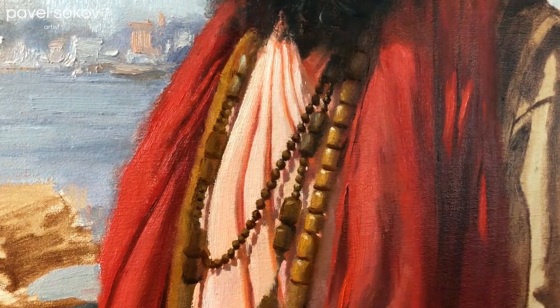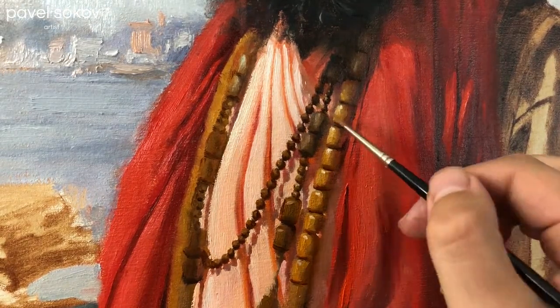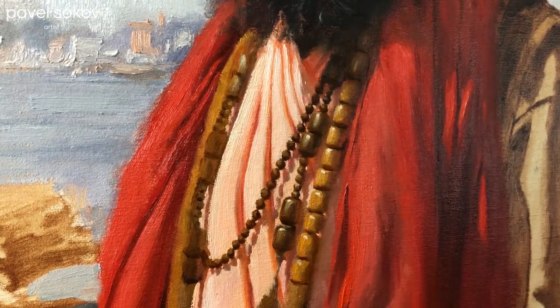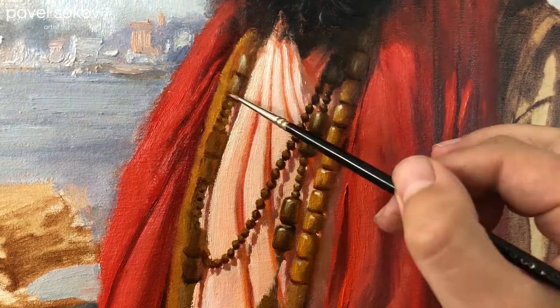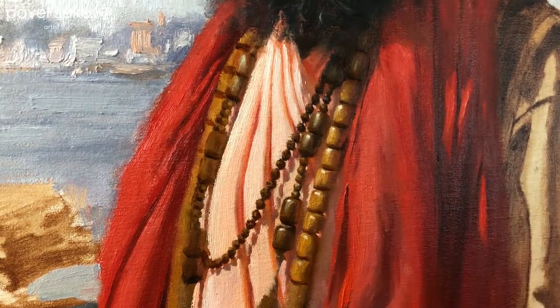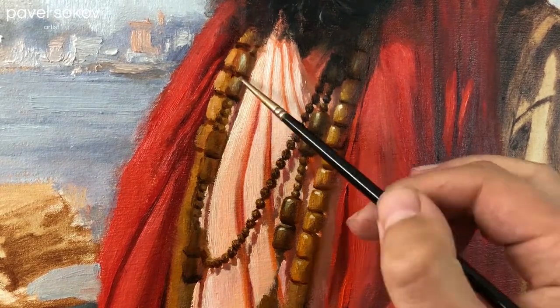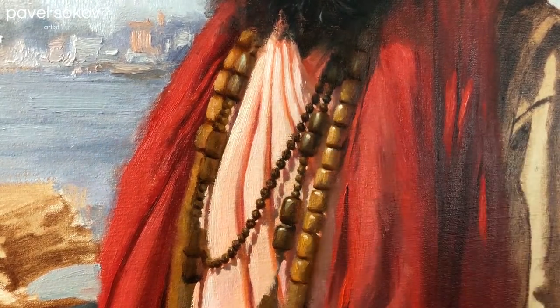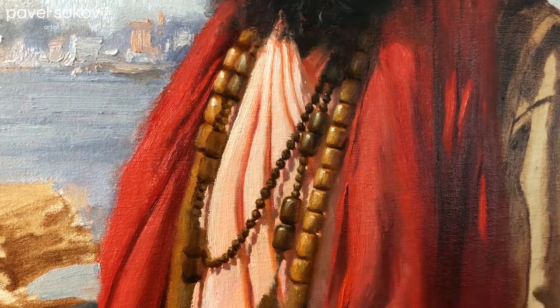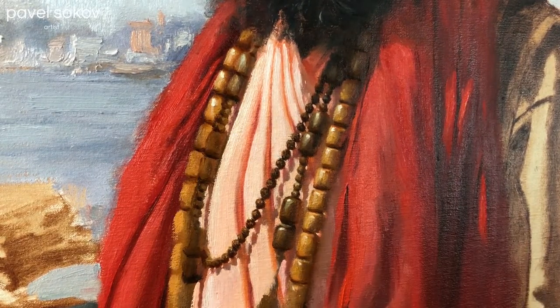I'm just continuing the patient process of rendering out these beads and their corresponding cast shadows. It's taken a long time, but I have to make sure to take care of this because the face that I painted was taken up to a pretty high rendering level. So if these beads are too loosey-goosey, it's not going to look right as compared to the face and the standard we established there. While the face is the most important part and should be rendered to the highest detail, the beads are pretty close under it. So if I render them in a very loosey-goosey fashion, it's going to be disjointed compared to the face. That's why I'm taking utmost care to render these guys out.